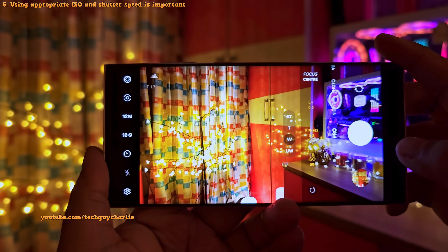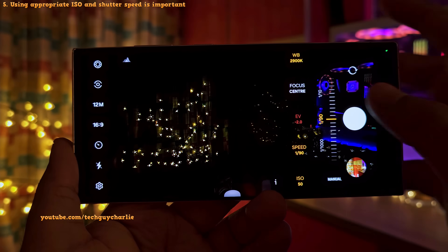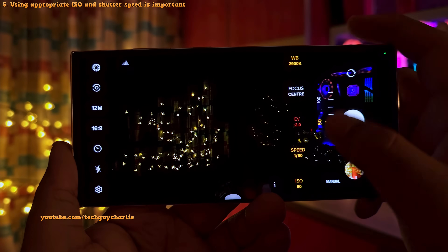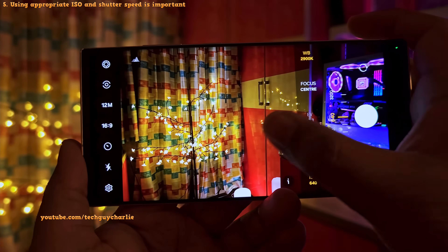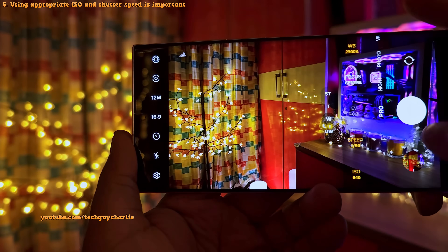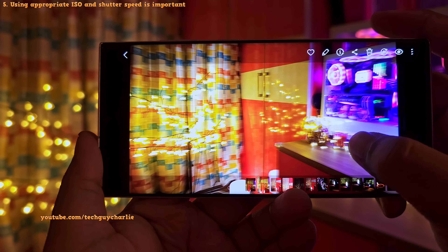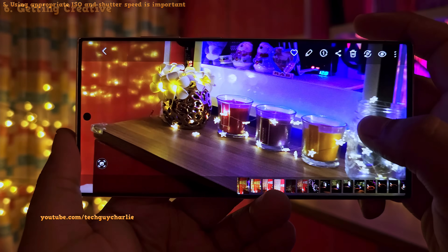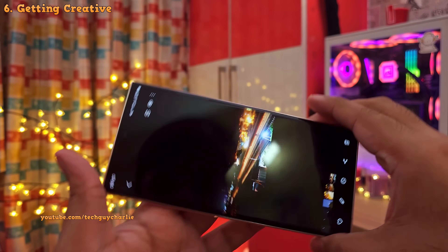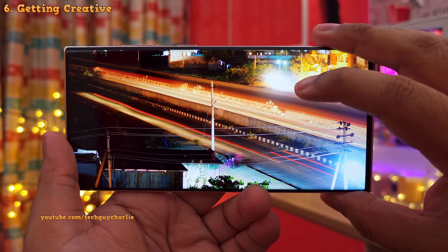So how do you counter motion blur and capture nice and crisp photos in low light? You can do that by speeding up the shutter speed, and if the image becomes too dark, you can increase the ISO. So both shutter speed and ISO always go together, and if we take a picture now, it's gonna be nice and crisp. It really depends on how much light and the amount of motion there is in the scene. Also, if you use a tripod with the slow shutter speed, you can capture some amazing creative photos like this one with the trailing lights.